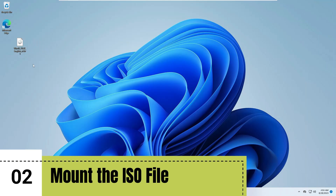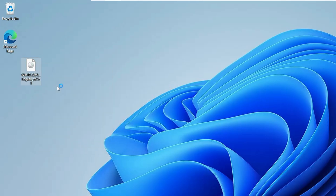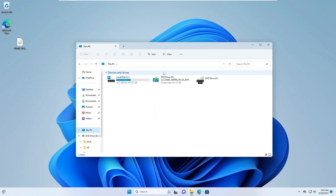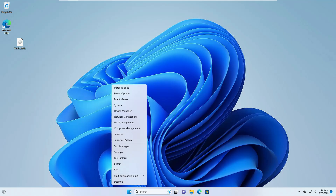Once you have downloaded it — you can see I have a downloaded file here — right-click on the ISO file, then click on Mount. Once it is mounted you will get a page with all the Windows 10 or 11 files. You can minimize it now.